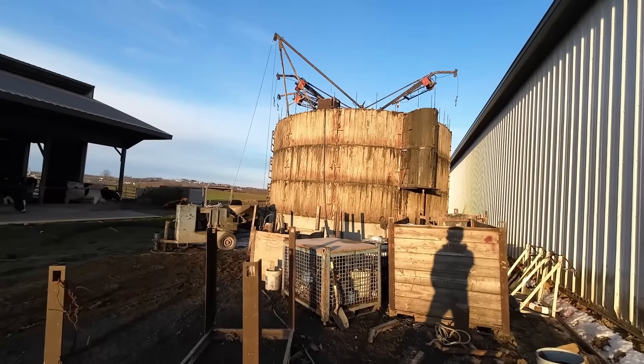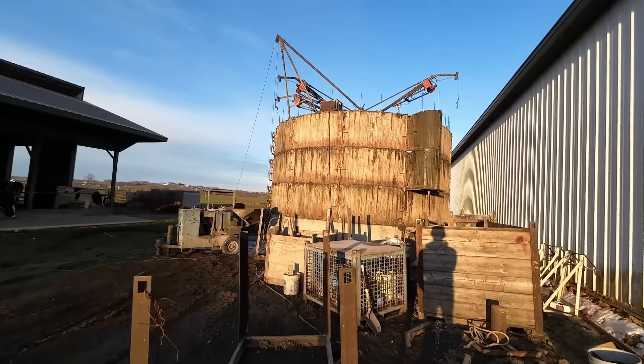They're done for the day — Friday afternoon, so we'll be back next week. They got those three rings poured today. Thanks for watching this video guys. It's going to be interesting to keep watching that silo get built. We'll keep building next week. Might have some cold days that'll slow them down a little bit, but we'll see what happens. Thanks a lot for watching guys.